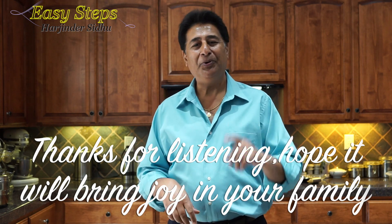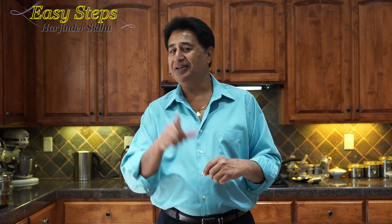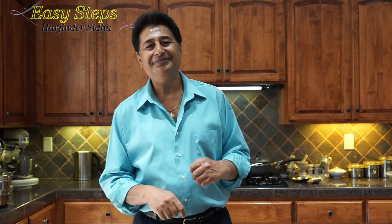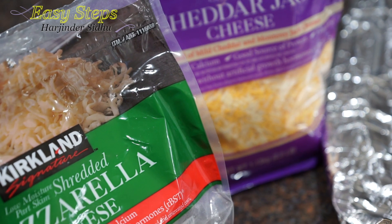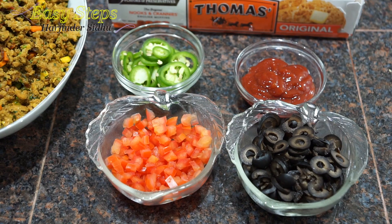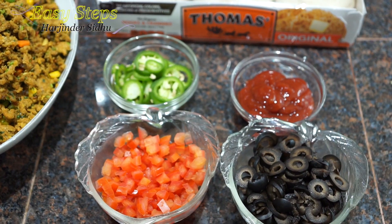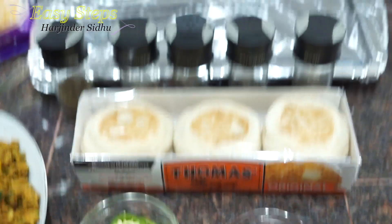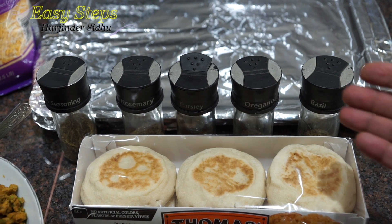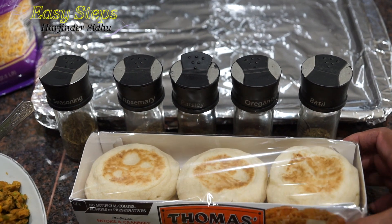Please try it, comment below, and I'll see you soon with a new recipe. Now, don't forget — this is our turkey keema. For the English muffin pizza, we're going to use shredded mozzarella and cheddar jack cheese as topping, along with olives, tomatoes with seeds removed, jalapeño, and ketchup. Optional herbs include basil, oregano, parsley, rosemary, and Italian seasoning. And these are the original English muffins.